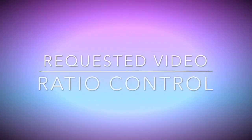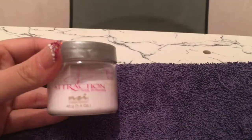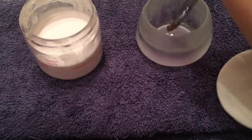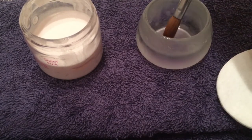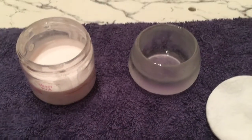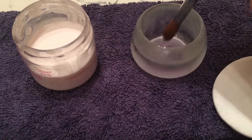Today's video is how I do my ratio control — this is a requested video from Laura Wiggum. I'm using my NSI liquid and my NSI sheer pink. This is how I personally do my ratio control; everyone is completely different and it depends on what product you use as well.